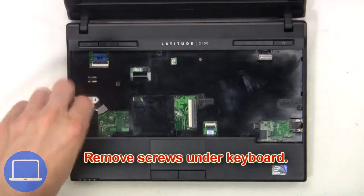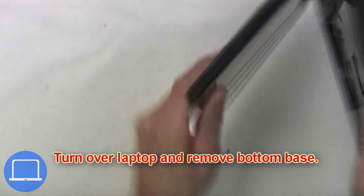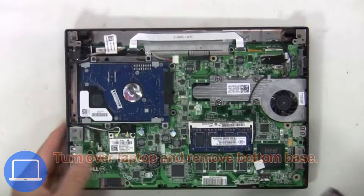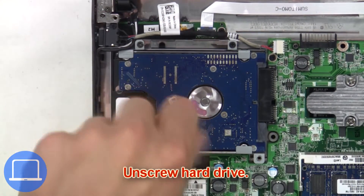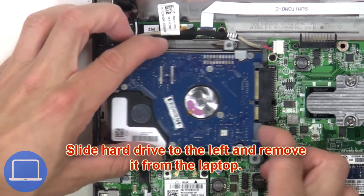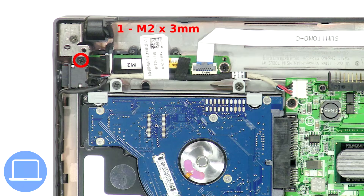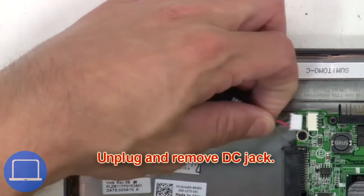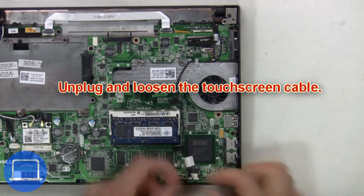Then turn over the laptop and remove the bottom base. Next, unscrew the hard drive, then slide the hard drive to the left and remove it from the laptop. Then unscrew the DC jack, then unplug and remove the DC jack.